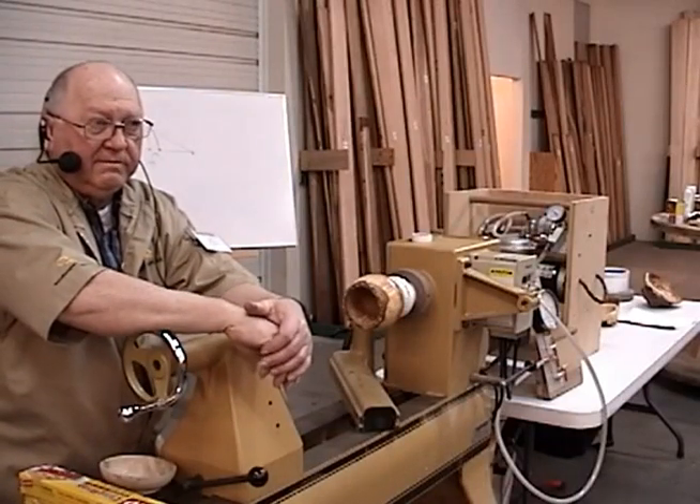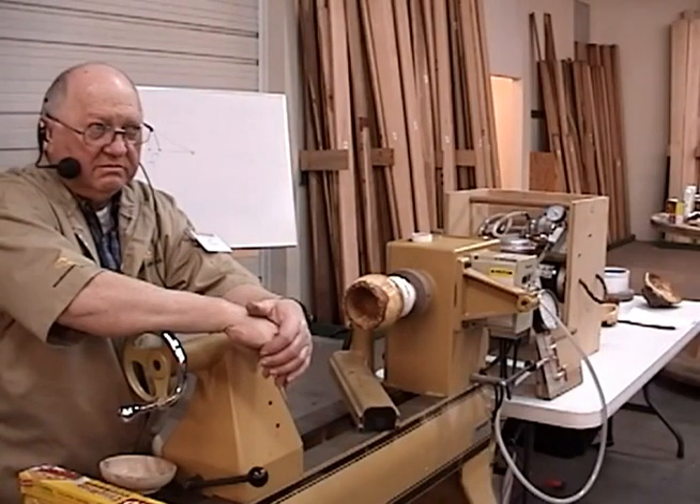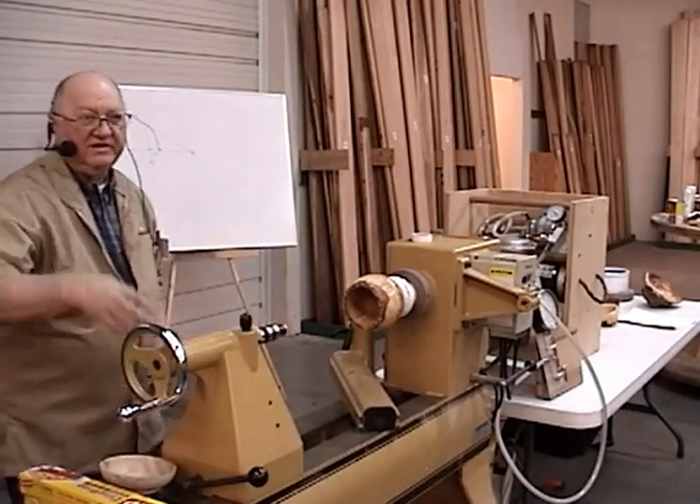What do you make your reservoir from? PVC pipe — schedule 40, probably. Just the white stuff.